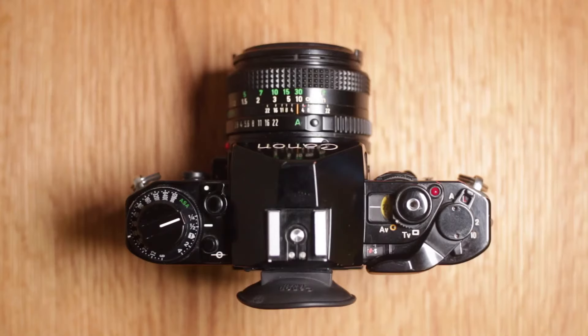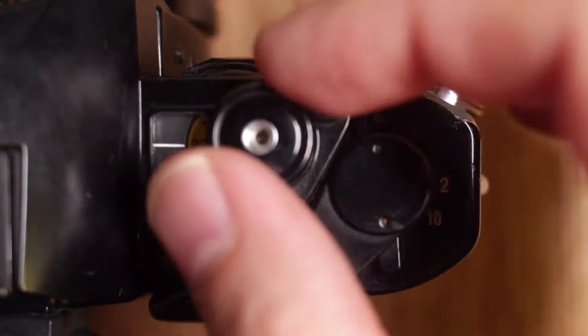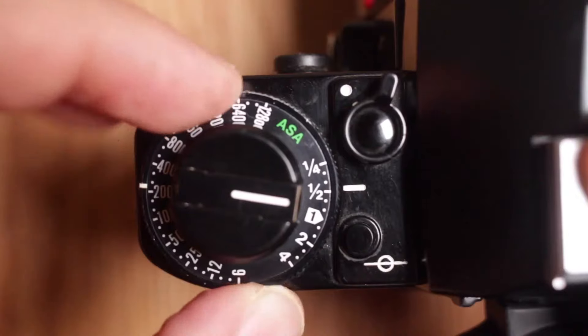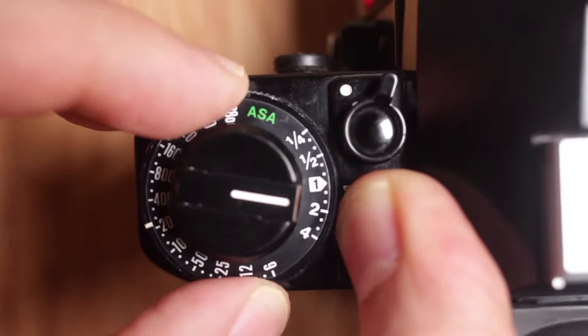The Canon A1, unlike the AE-1, has aperture, manual, and shutter priority modes. It's a really well-built camera — feels totally great, made of a lot of metal, and the layout is really clean. Using it feels really comfortable too. When you're switching shutter speeds or switching your aperture, everything feels pretty natural. Even on the left-hand side you'll see the exposure compensation. Everything with the camera feels really great.